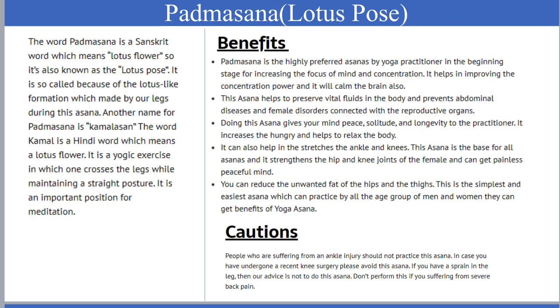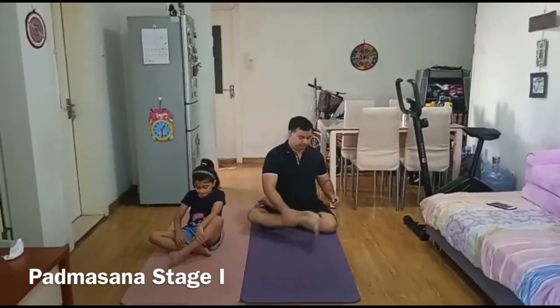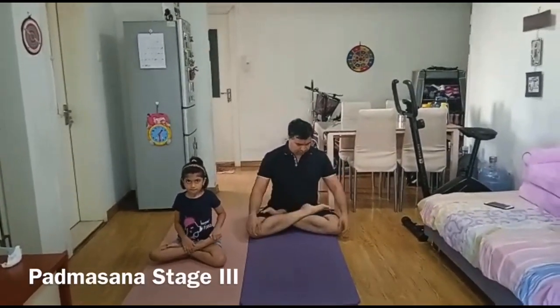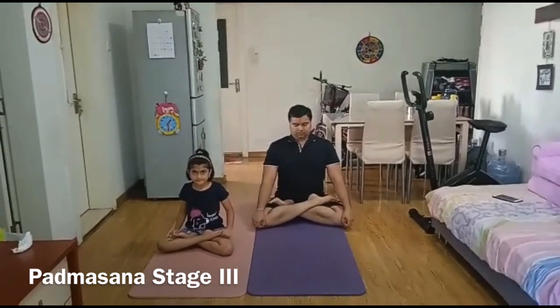Padmasana, or Lotus Pose, is a very important pose, helpful for pranayama and meditation. Bend the left knee and place it on the right thigh, making sure the sole of the foot points upward and the heel is close to the abdomen. Repeat the same step with the other leg. With both legs crossed and feet placed on opposite thighs, place your hands on the knees, keep the head straight and spine erect. You can be in this asana as long as you are comfortable and gradually increase the duration. This is very good for meditation and pranayama.